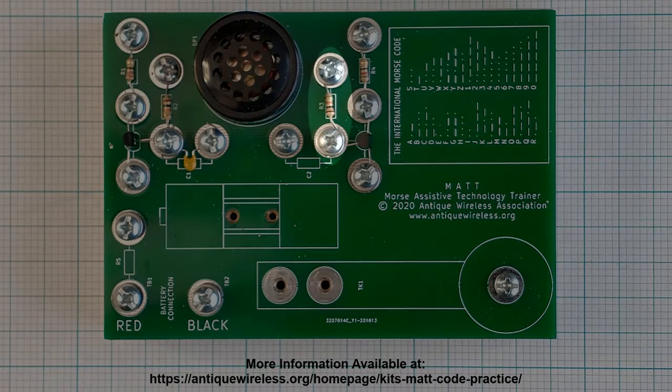Locate resistor R3, which has a value of 10,000 ohms, and color bands of brown, black, orange, and gold. Place one lead under the washer at position 10. Form a half loop around the screw. Tighten the screw and cut off excess wire to prevent shorts. The other lead should be positioned between the washers at position 12, which will remain loose.